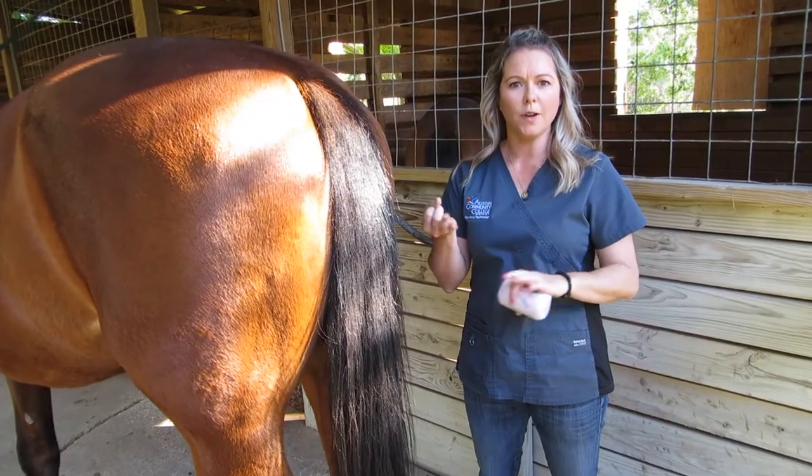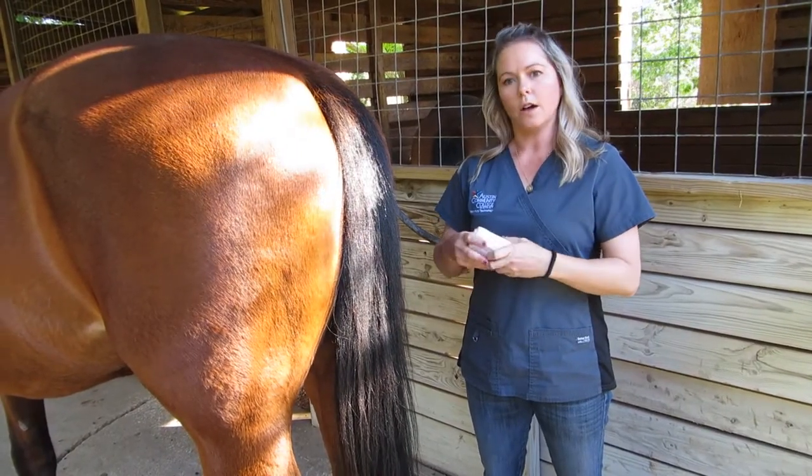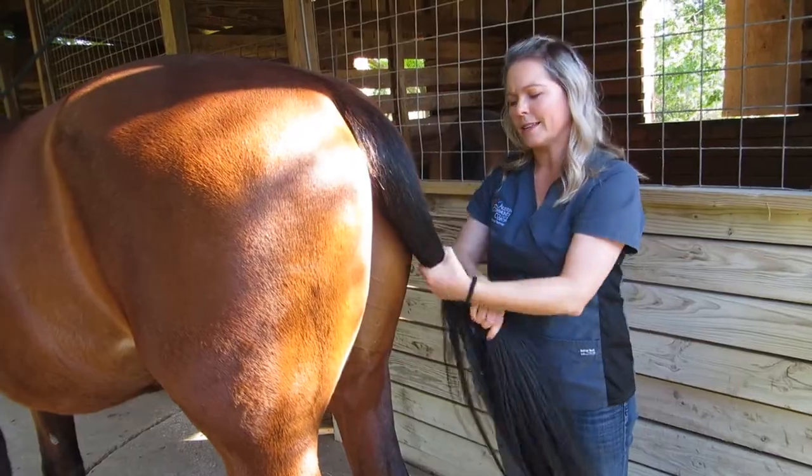You can use anything from a polo wrap or a vet wrap — we're going to use an elastic ace bandage like this. First, you just make sure everything is all nice, and there's not a whole bunch of dirt or mud or anything in there.